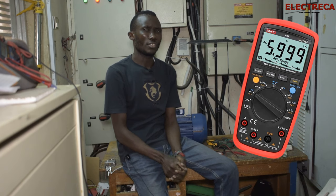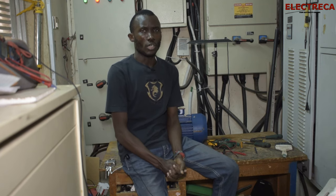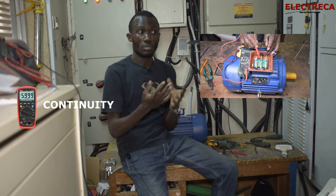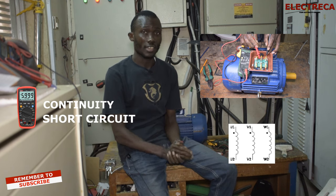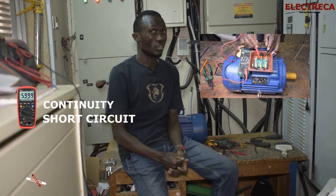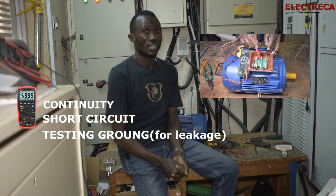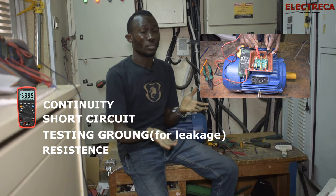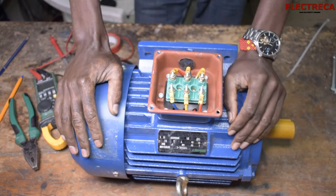I know there are very many advanced testing instruments out there, but what if you only have a multimeter? With your multimeter we can do a continuity test to see if the coil corresponds from U1 to U2 and so on. We can also test for short circuits to ensure the windings are not shorting to each other, test the ground to see if a winding is touching the frame, and test the resistance to see if it is the same between windings.